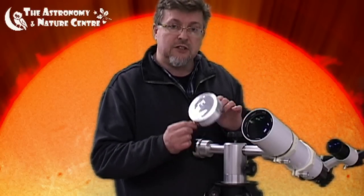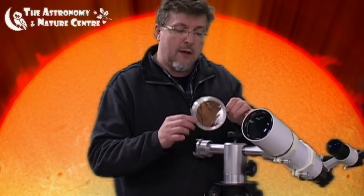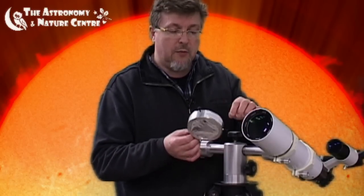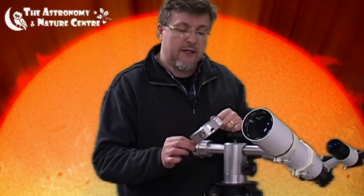We're using a very small refractor here for our solar observation. First and foremost, safety of your eyesight should be of paramount importance, and here we're using a safe full aperture solar filter. This is an Astro Engineering SolView solar filter. It uses a Mylar film on the filter instead of glass. The outside of it is aluminium, and we've got three screws to help the retention as well as some foam pads on the inside.